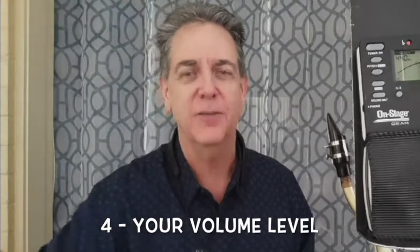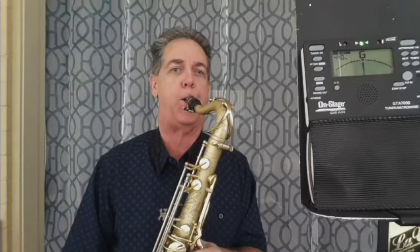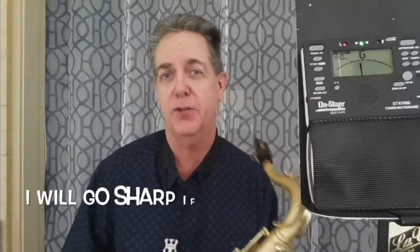Item number four is volume level. As you play louder the pitch is going to go down, and as you play softer the pitch will go up.